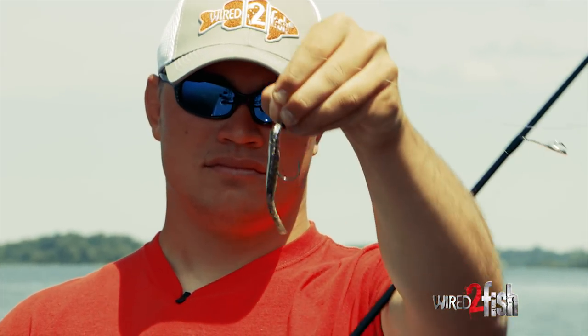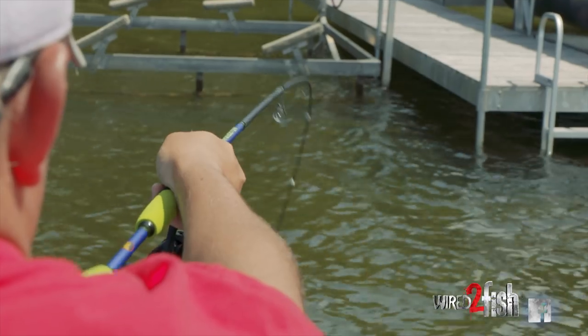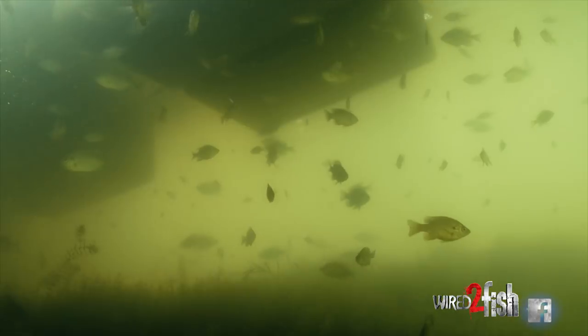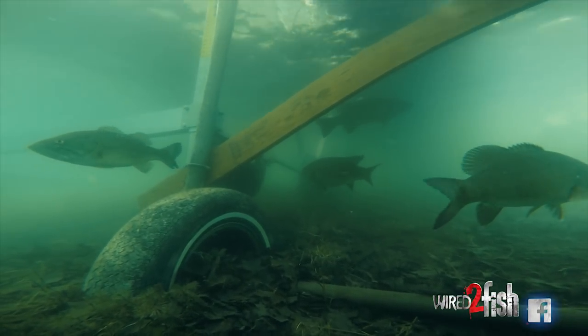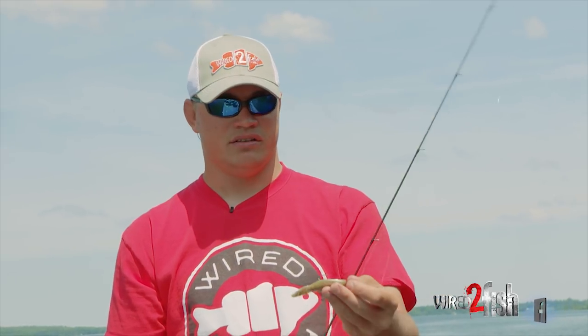Gene LaRue Bass Shooters have a real skinny profile designed to skip well, so you can get precise with your dock fishing. This little bait imitates any kind of baitfish, and you always have panfish and baitfish hanging out underneath docks. When bass move up in there during the warmer months, it's a great baitfish imitator that they just scarf right up.